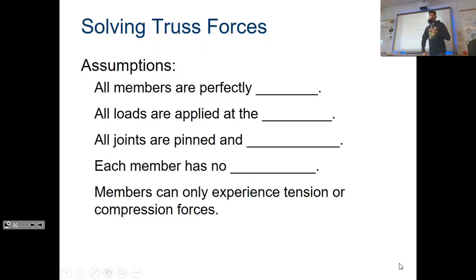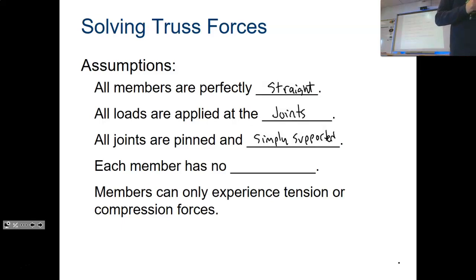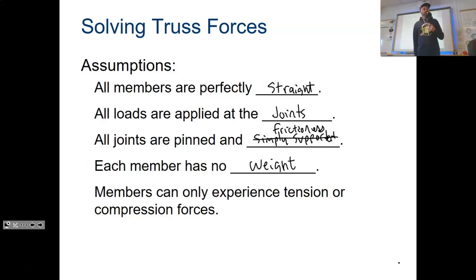When we do trusses there are a few assumptions: all members are perfectly straight — in real life they're not, and a little warping changes things. All loads are applied at the joints — not true in reality, but applying loads mid-member takes calculus. All joints are frictionless pins. Each member has no weight — we know that's not true since beams and two-by-fours weigh something. And lastly, members can only experience tension or compression — in reality you can also have torsion.